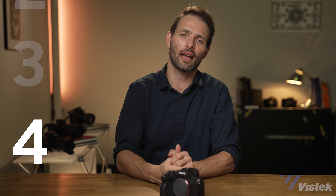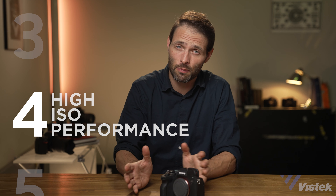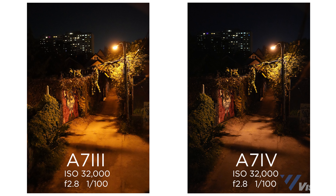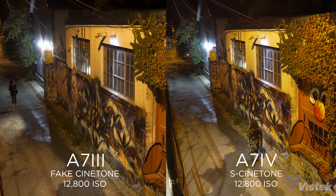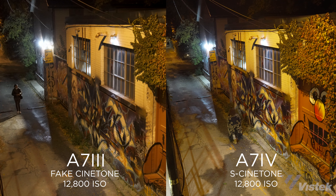Let's talk high ISO performance. I did a quick test — consider it a very anecdotal example — but I couldn't really see enough of a difference. There is a difference, and the higher resolution in photo mode can help make noise print smaller, but it wasn't significant enough to say the a7 IV is noticeably better.